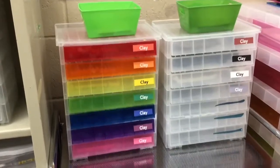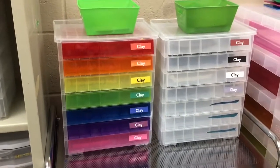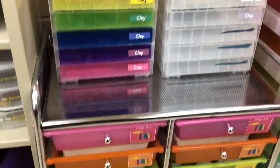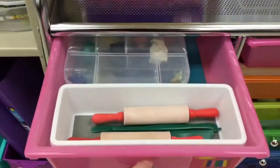At the Clay Station you will see containers on the top that have different colored clay inside, and down here are your clay kits. These clay kits are what will go back to your seat with you.